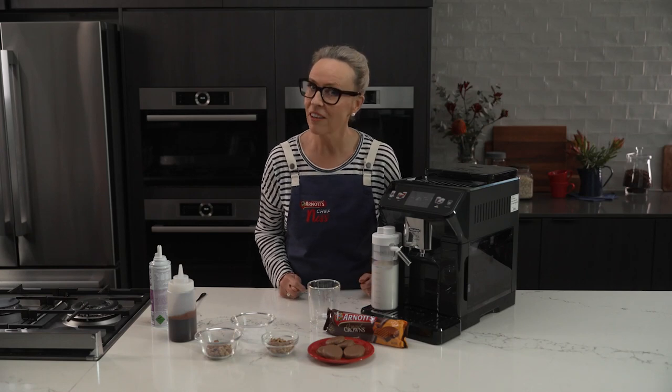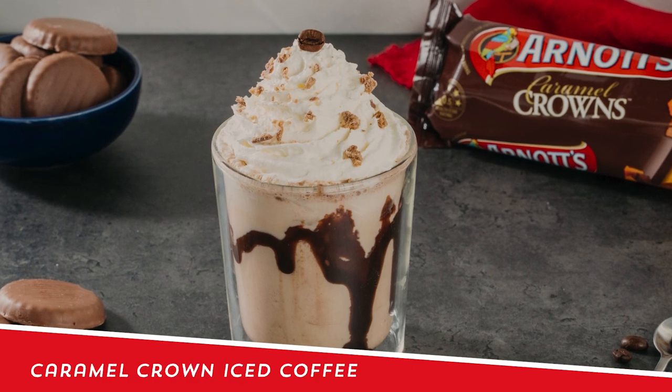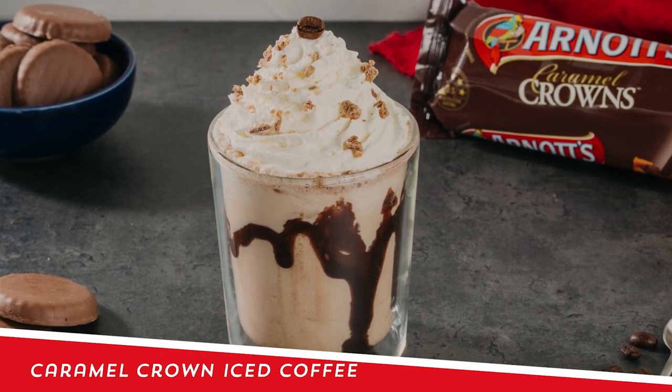Caramel Crown is one of our most underrated biscuits, but it is one of my favorites, and that's why today I'm going to use it to make a caramel crown iced coffee.